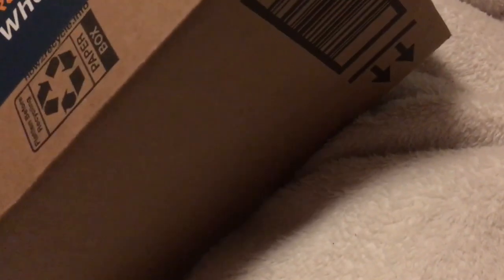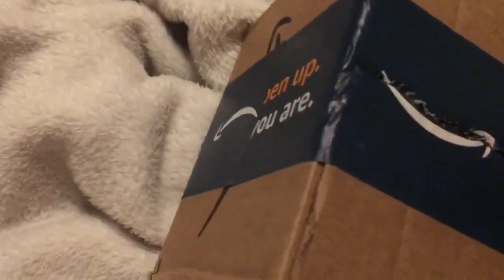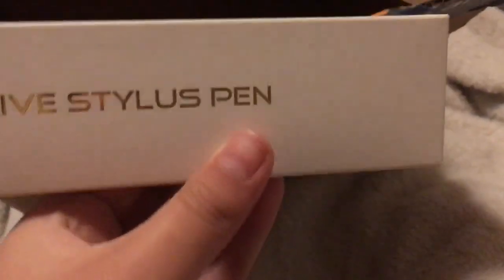Hi guys, welcome back to my channel! Today I will be unboxing what I got on Amazon. This is what I have inside the box — I bought myself an iPad and an iPad case. Tomorrow my iPad case comes and then in like four more days my iPad comes. So yeah, I have it right here — the Apple Pencil, or actually it's not a real one, it's like a fake one, a cheap one.